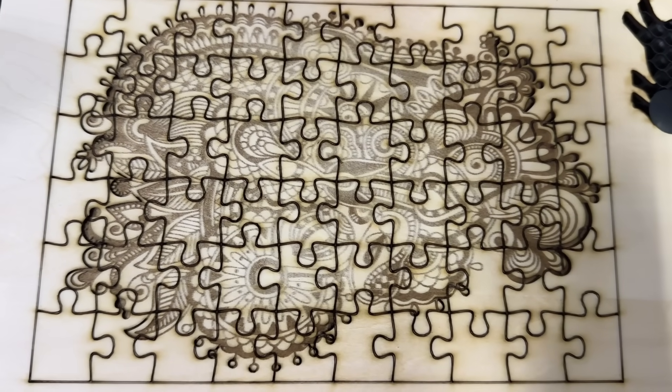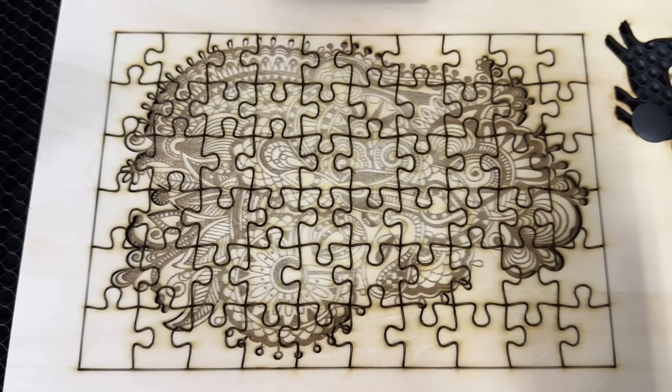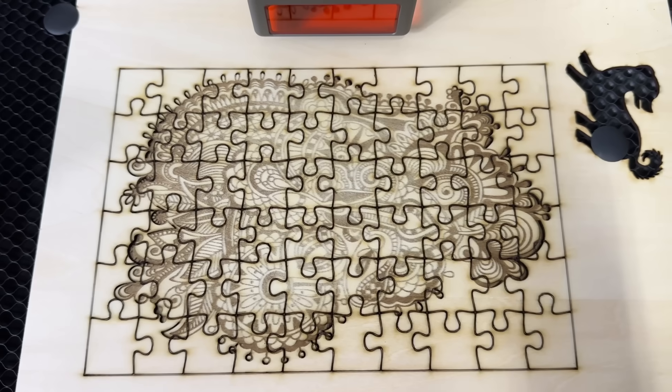There we have an engraved puzzle, all cut out, ready to be torn apart and put back together.